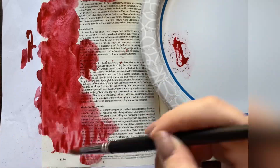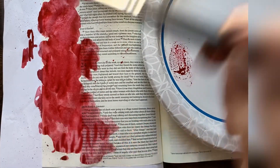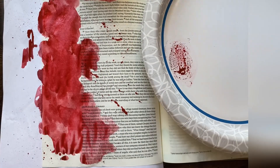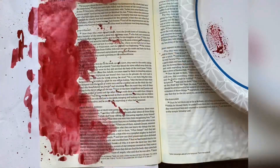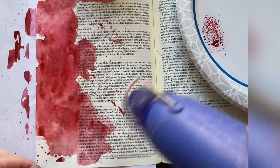I just took some red paint and just blotted it down onto my Bible page, just with watercolor. It's representative of the blood that Jesus shed for us. He died, he spilled his blood. He was killed so that we could be forgiven and have eternal life.